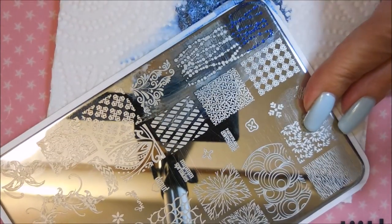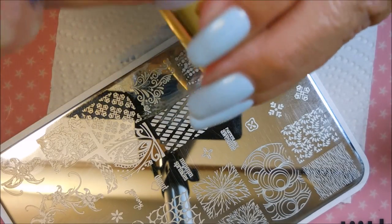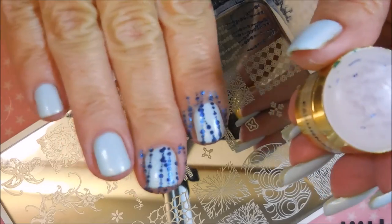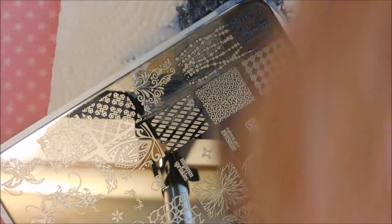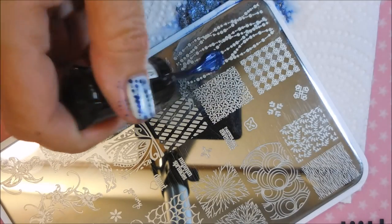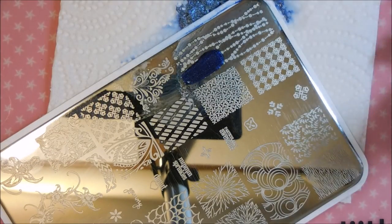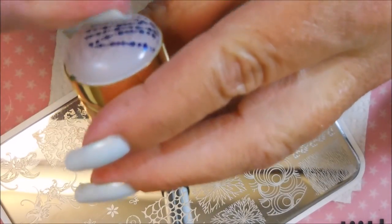I had a break a couple of weeks ago and I had to patch it. The patch held out for a couple of weeks, and then when I went to take my nail polish off and redo the patch — got a runaway stamper! — when I did that there was just no saving it. So I decided, let's embrace it and look at it as a new beginning.